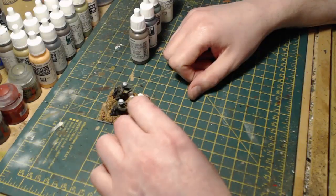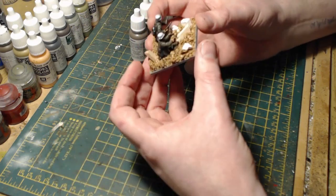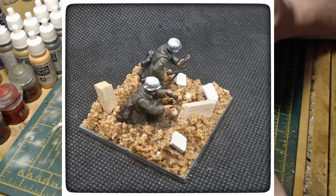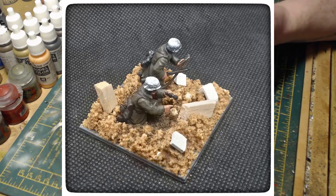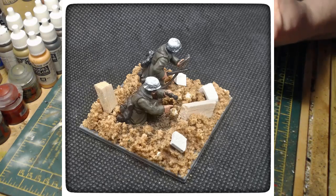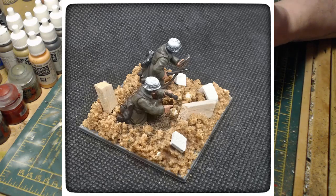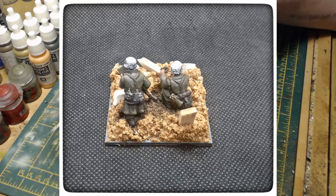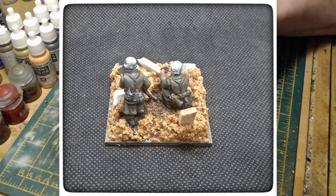That is the base fully dry - there'll be some photographs on screen now of what it looked like up close when it was drying. As you can see, all the broken masonry and bits of balsa wood are fully secure into the rubble. If for whatever reason the bits you add don't set properly, you can simply remove them, dab some super glue gel, press them back in and the job's done. I did that with one piece of masonry - I removed it and reattached it with super glue and it's really secure now.